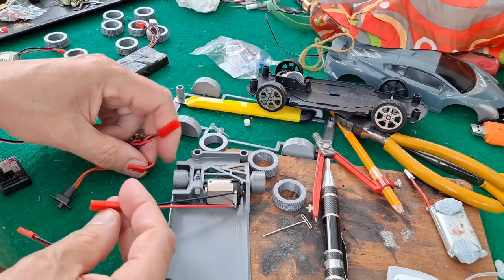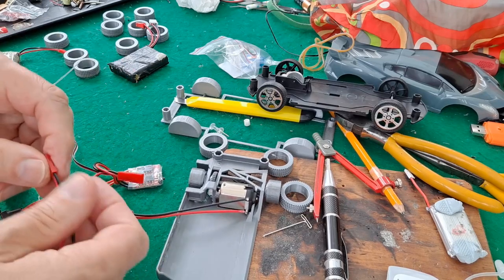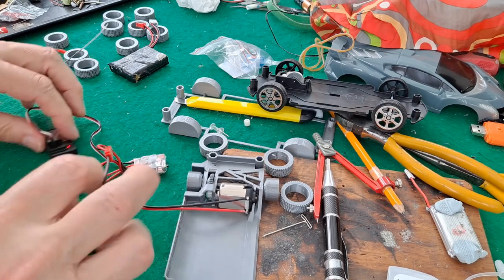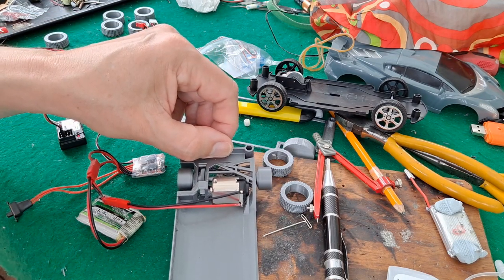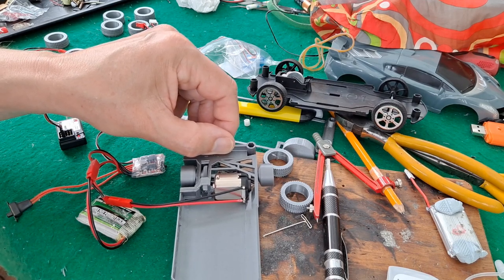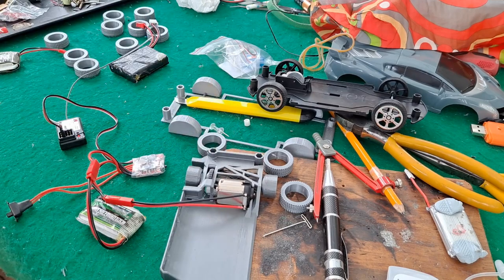If we connect it to here and put that one in there and switch the controller on... okay, that's looking good.